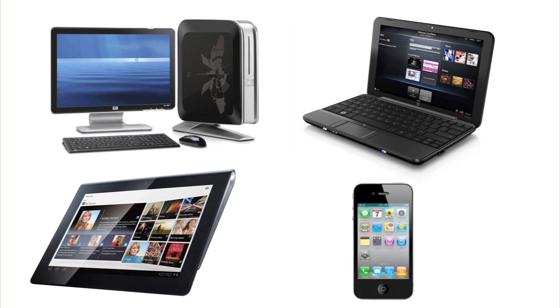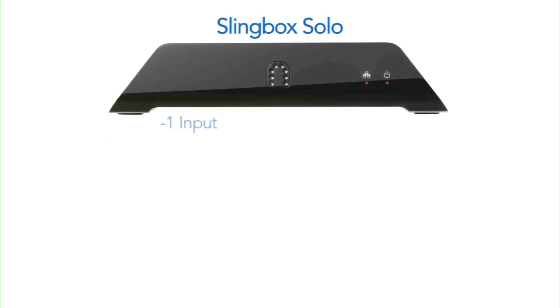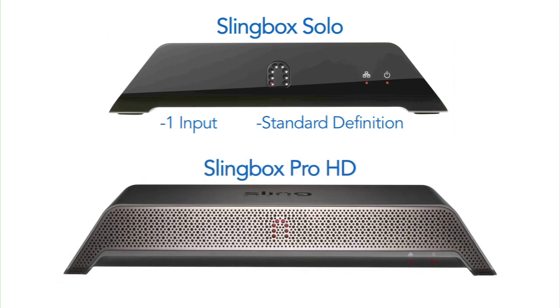It's easy to use and install. All you need is a PC, internet connection and a router. Now there are two different types of Slingboxes. You have the Solo which allows one input and it comes out in standard definition, and you have the Pro HD which you can connect three devices and one of them can be an HD device.